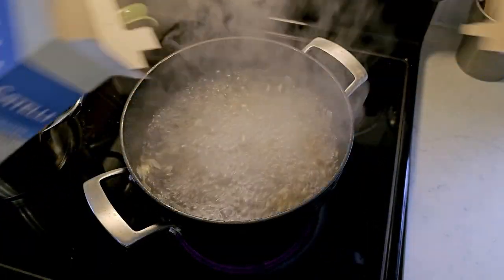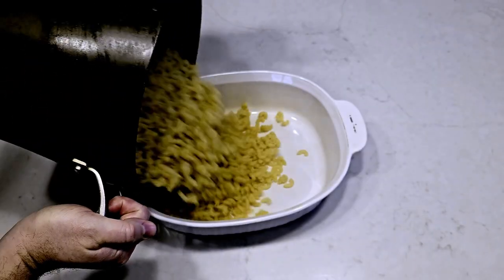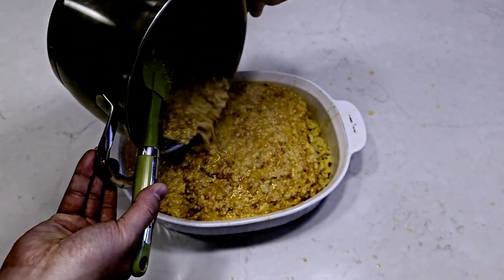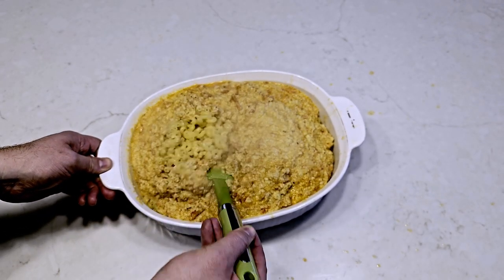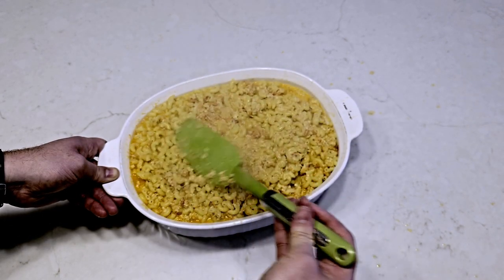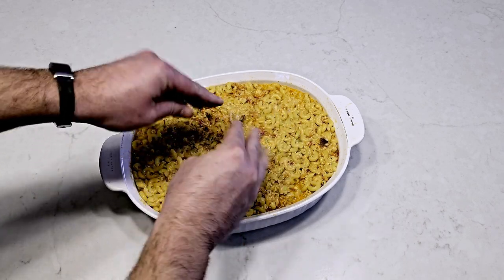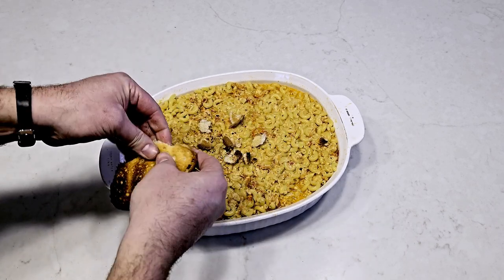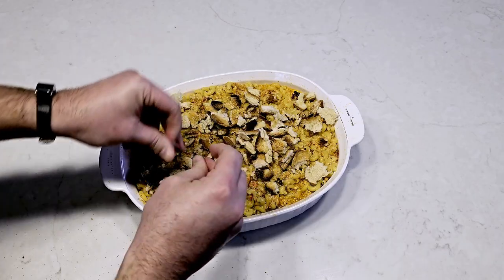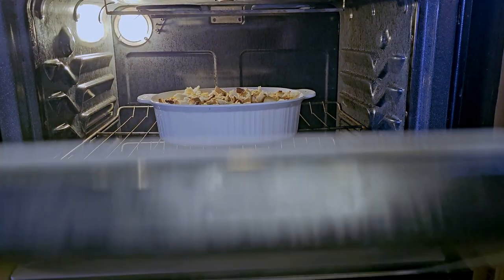Make your mac. Dump your mac into a large casserole dish, then cover it in sauce. Give it a thorough mix to fill all your pasta with cheese and sea meat. Then top it with breadcrumbs or giant chunks of toasted gluten-free bread. Toss it in the oven until the top layer looks like it's ready for its Instagram debut.